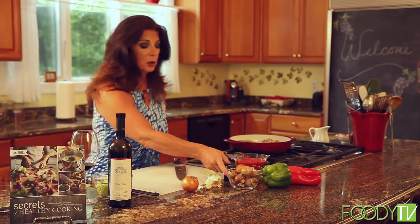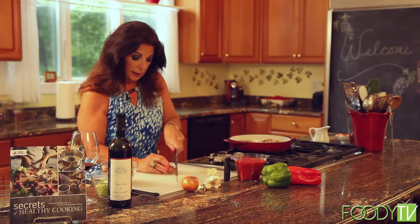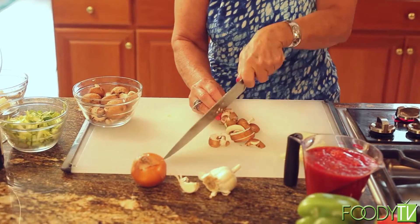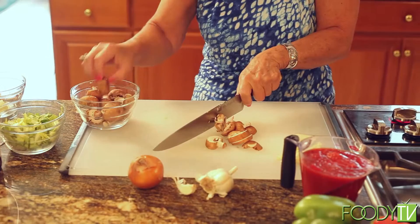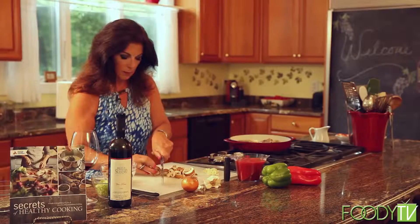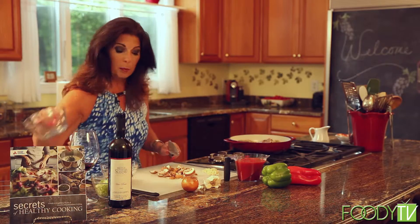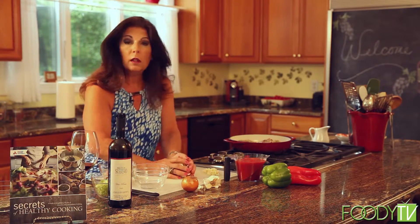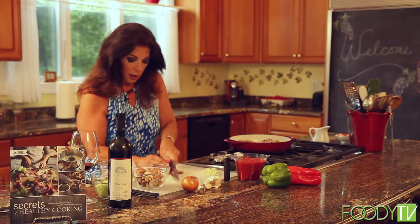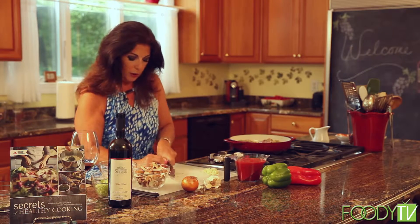The next thing we're going to do is our mushrooms. We have some baby portabella or cremini. I'm just going to slice these — not too thin, because they're going to cook for a long time in that dish and I don't want them to disappear. About two cups. Mushrooms, we just wipe with a damp paper towel to get the dirt off. They're grown in sterile solution, so it's really not necessary to go overboard, but you do want to wipe off that dirt.